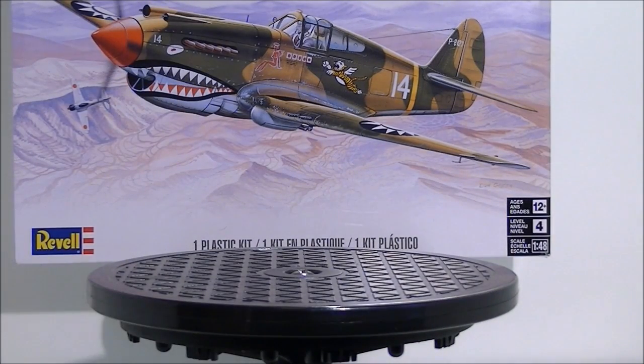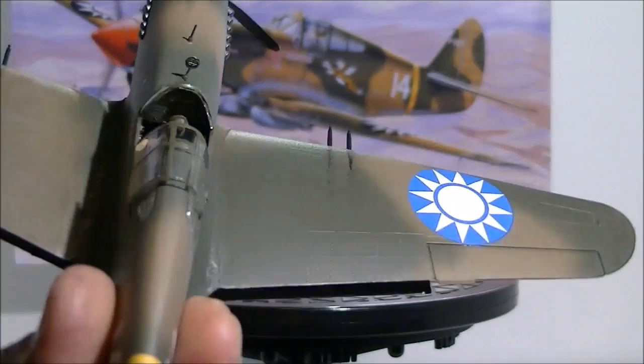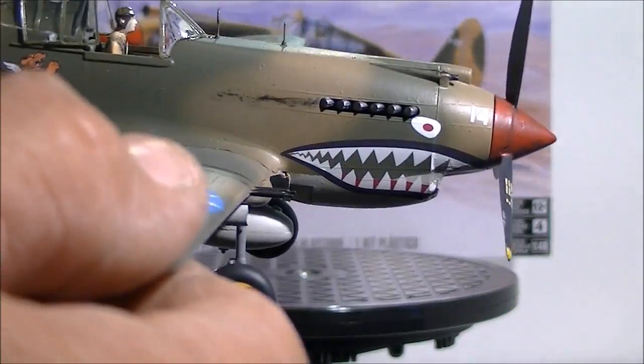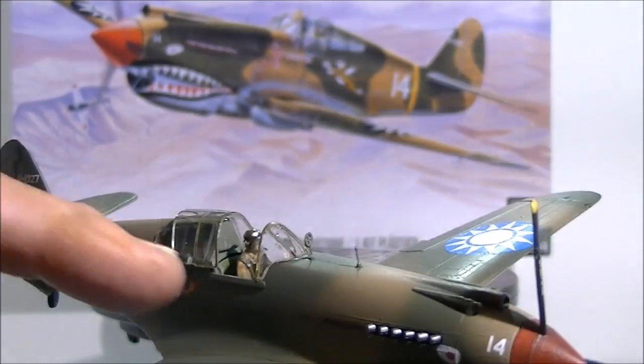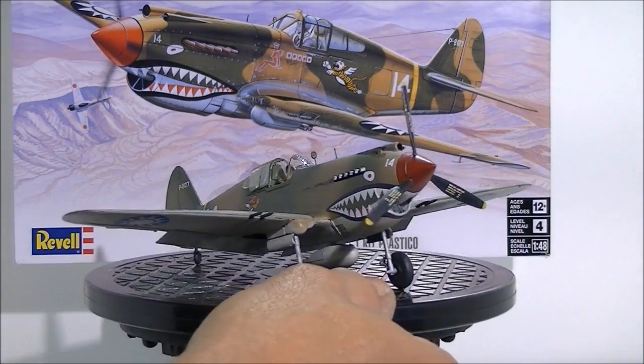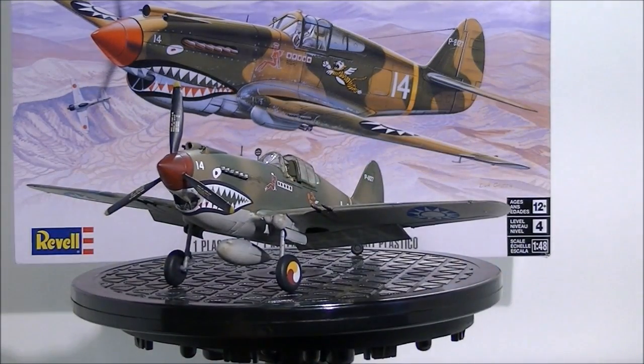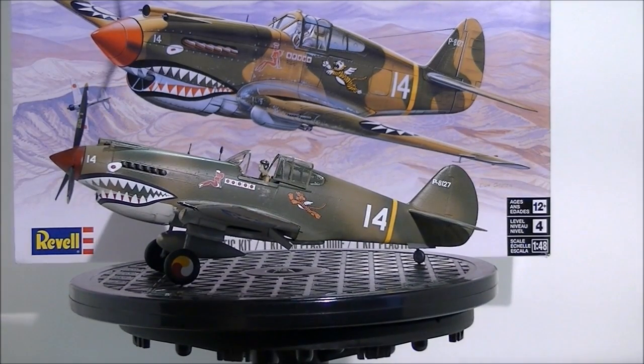All in all it was a fun kit — sparse on details, but for what it is and what you pay for it, you can't complain. I got the cockpit done up with the pilot, gun streaks, exhaust streaks — a little heavy on one side, might need some toning down. It brought me back to when I was a child building these kits. Like I said, this is a belated birthday gift to my dad. He displays them — he's got a collection of metal aircraft, mostly 1/48. Back in my archives I also built a 1/32 P-38 and gave it to him for an anniversary. This will add to his collection.